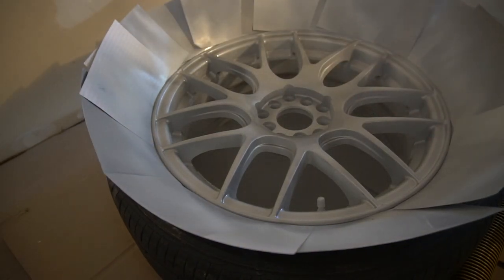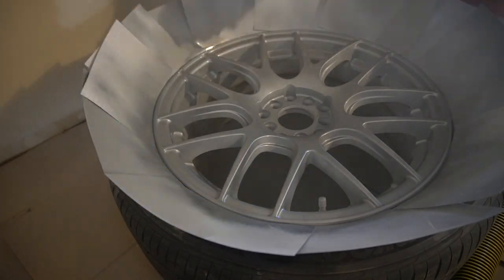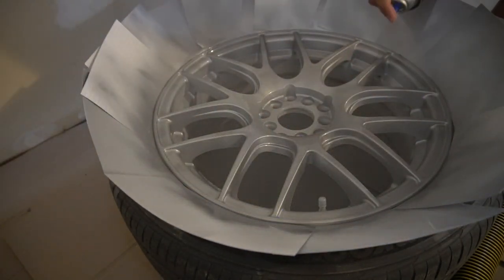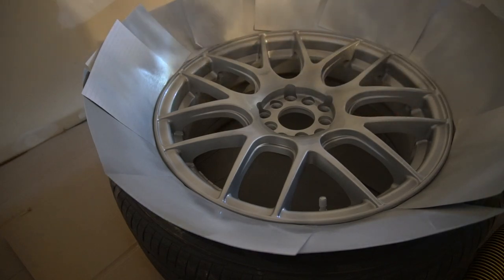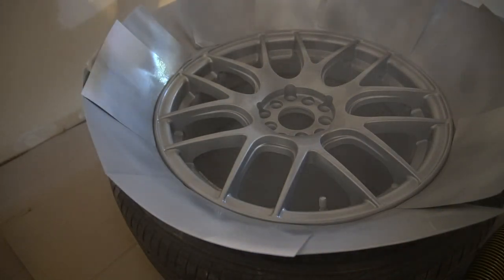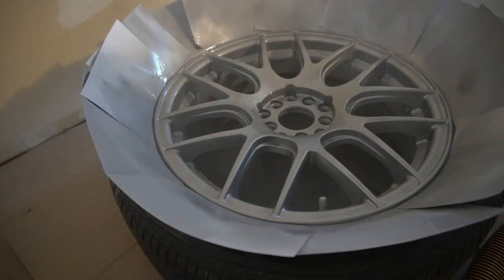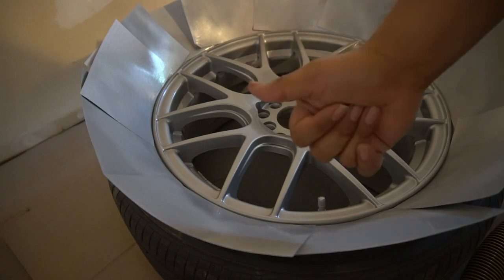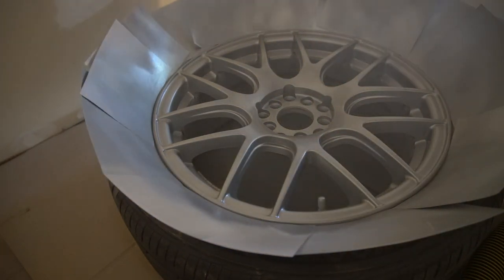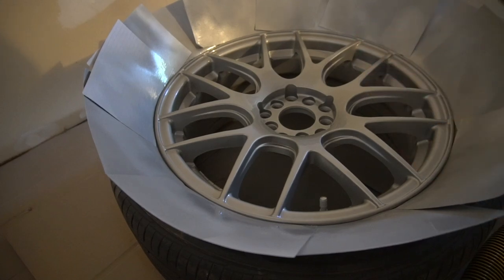With that we're going to let it dry for 10 minutes and then hit it with the second coat. Alright guys, this should be our last coat — it should be a really heavy coat so we don't get any orange peel. With that we're going to let it dry for 30 minutes and then apply the clear coat. After letting it dry for 30 minutes, we're going to hit it with the gloss clear coat — two light coats and one medium coat. We're going to let it dry five to ten minutes and then hit it with the second coat, then let it dry another 10 minutes before the final coat.